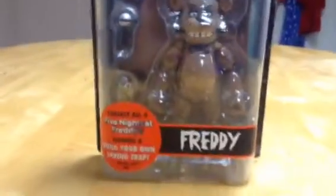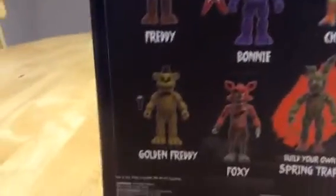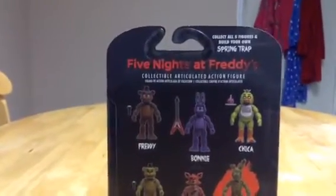Hey guys, it's Noah here. I'm very excited to share with you today the Five Nights at Freddy's articulated collectible action figures. It's a bit smudged on the front, but it's made by the creators. You can collect all five figures and build your own Springtrap — this one includes the right arm. Here is Freddy himself, and on the back we have Freddy, Bonnie, Chica, Golden Freddy, and Foxy.